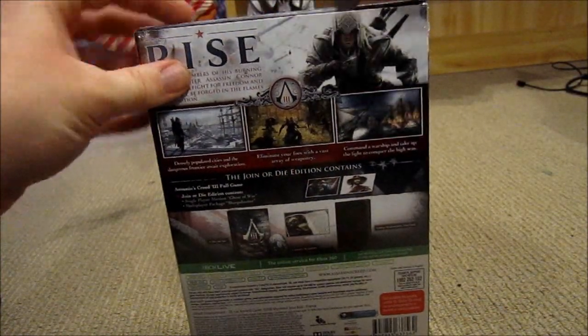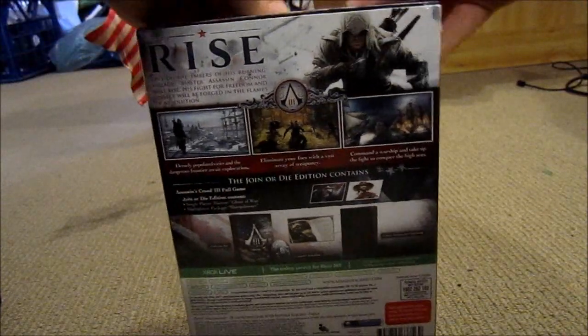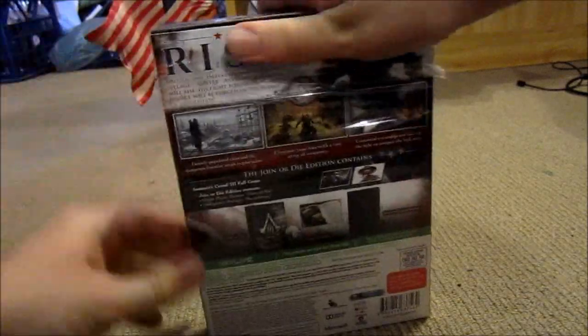I had to do these videos for you guys and then I get to go play it. I am postponing me playing the game by doing these videos. Oh, it's just... Gosh, I'm awesome.